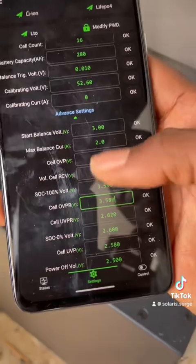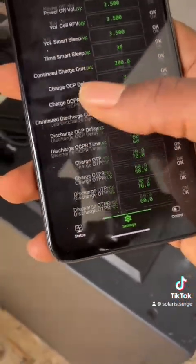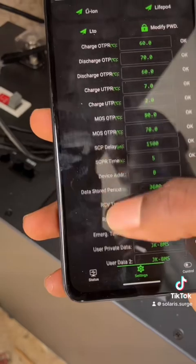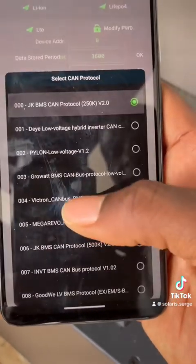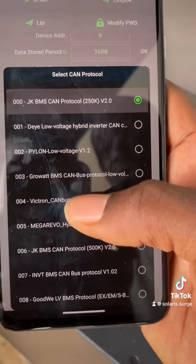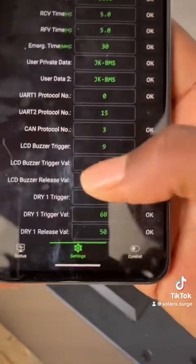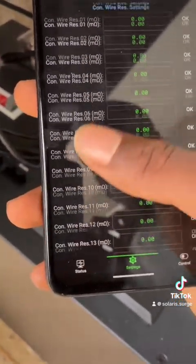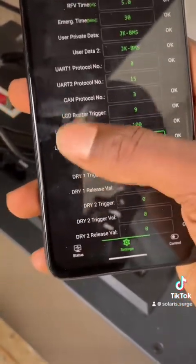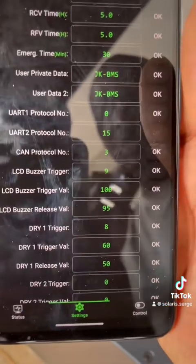The only setting I'm going to change is the CAN protocol. Change it to 3, which is Growatt. Once you select it, it's saved. You need to press OK after selecting protocol 3.